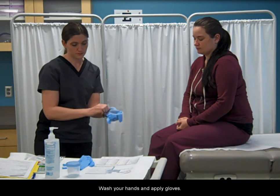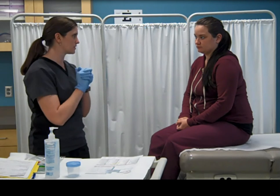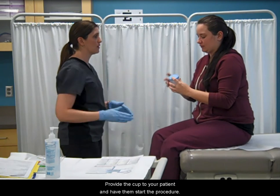Wash your hands and apply gloves. Provide the cup to your patient and have them start the procedure.